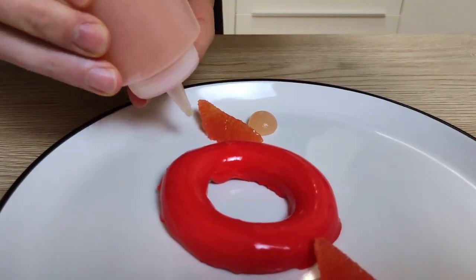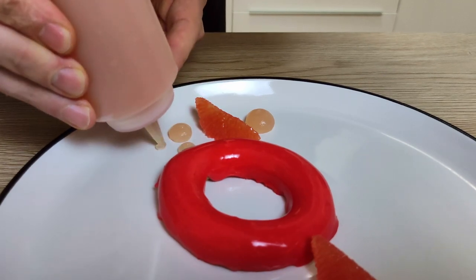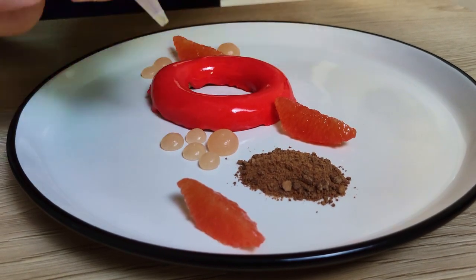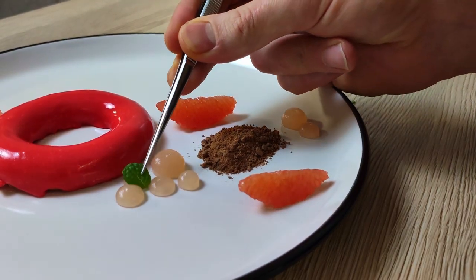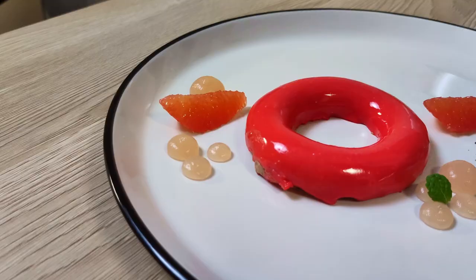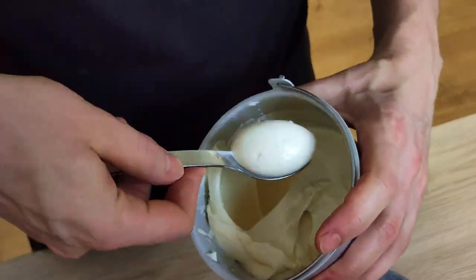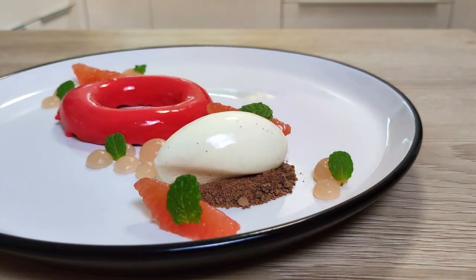A few dots of my rose wine gel with mint, a few leaves of fresh mint, and I'm going to finish it with white chocolate ice cream. So what do you think, guys? Do you like it?